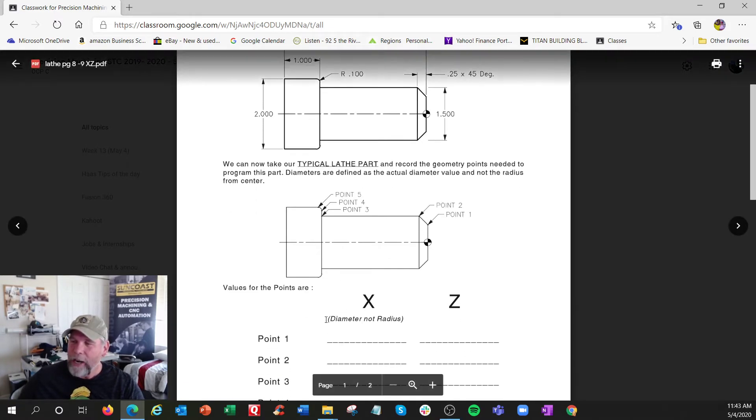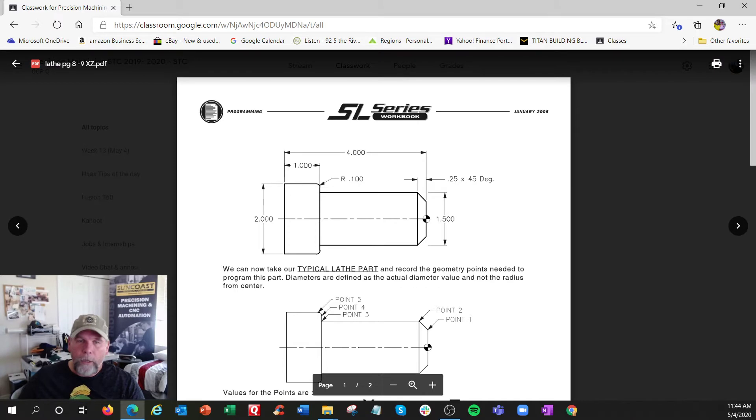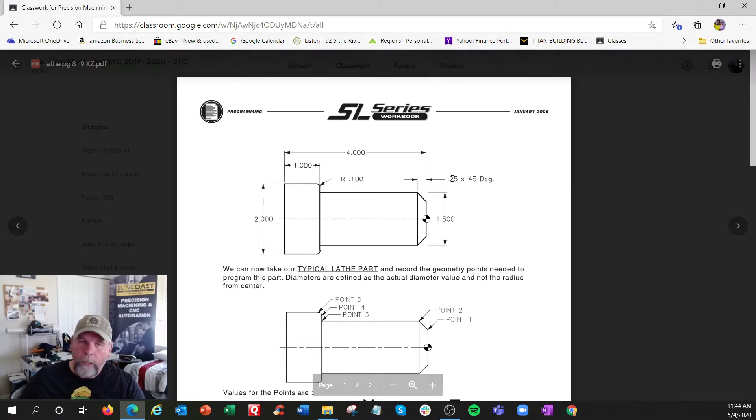The biggest thing to remember: X is diameter, not radius, and it's set up to make it easier for you. Looking at this blueprint, X zero is the centerline - everything above is a positive number. The tool only goes up here. So this coordinate would be X 1.5 - you don't have to cut it in half; it literally moved 0.75 but it reads in diameter.